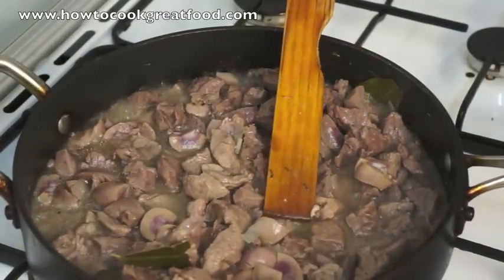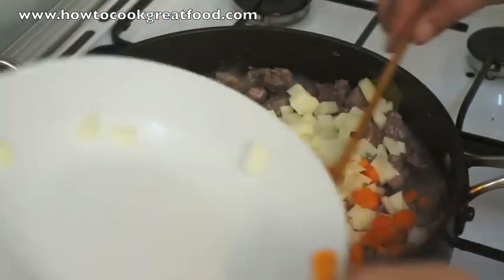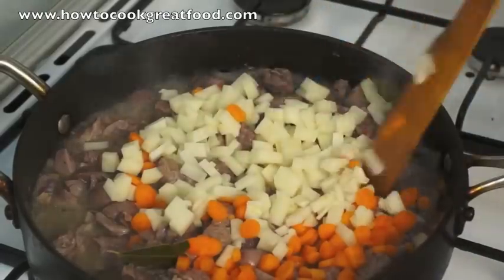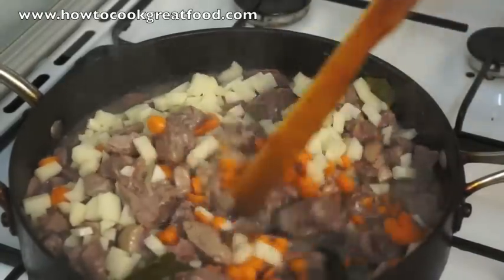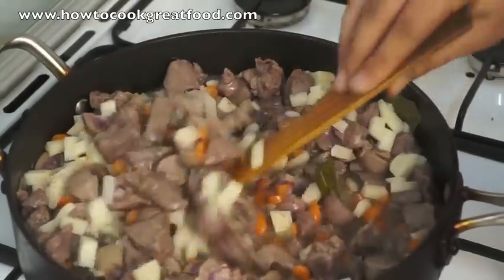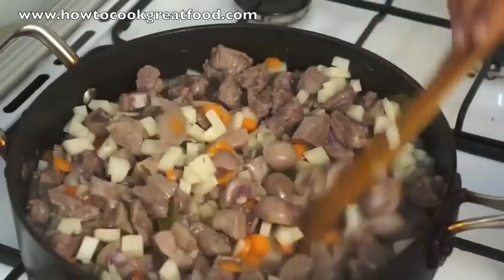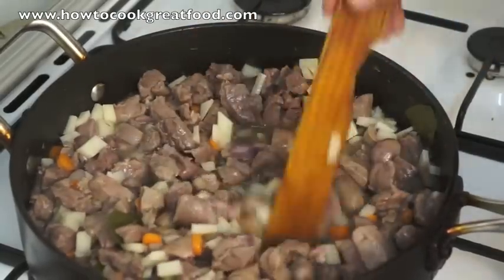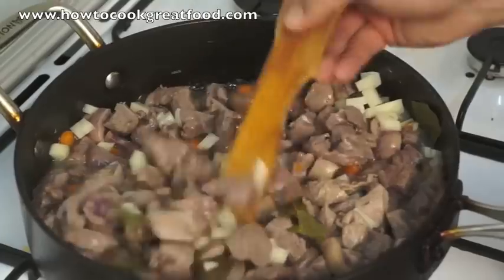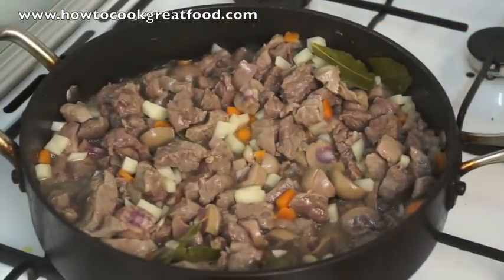Now I'm going to add the vegetables — just a little bit of carrot and some chopped potato. These will cook down to nothing; they'll actually disappear in the pie once it's ready, but they help to thicken it up. We may add a little bit of flour as well — we'll see. Let's get the lid back on and give it another five minutes.